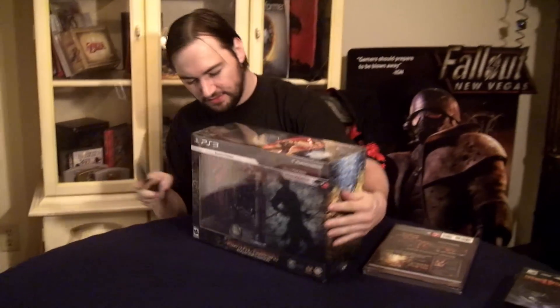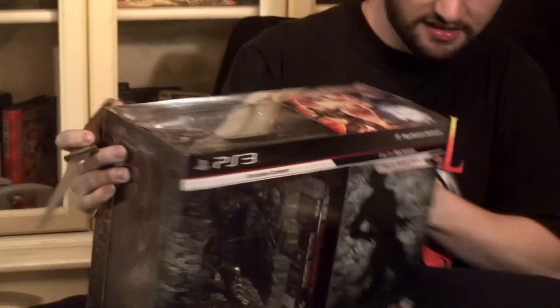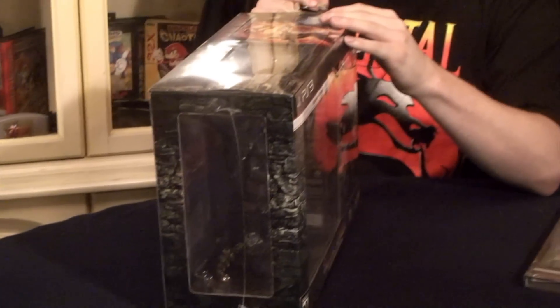Let's get to the unboxing. Now this is for the PS3, so Kratos is exclusive for PS3, I believe.